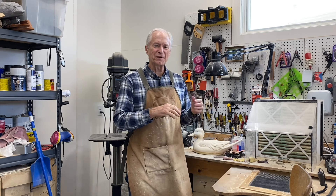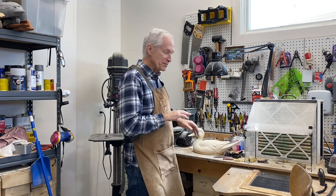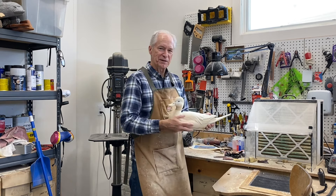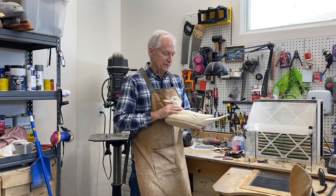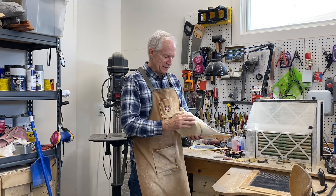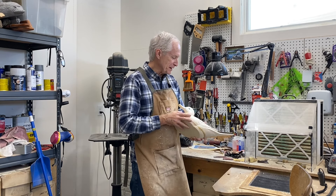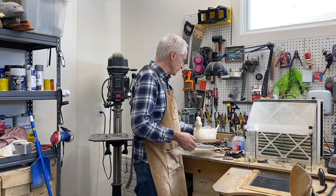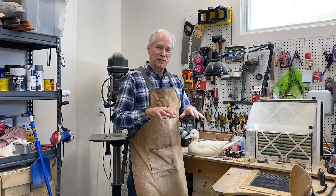Good morning everybody and welcome back, this is Tom Christie in the carving shop. This will be session 5 and probably the last session of carving this Drake pintail decoy. We've got the components put together and I let this glue seam dry overnight, so we'll get that taken care of today — get the bottom cleaned up, branded, sealed, and hopefully get to flotation today.